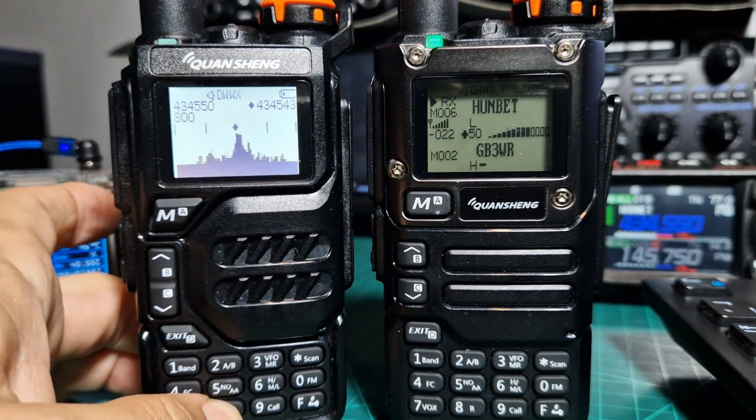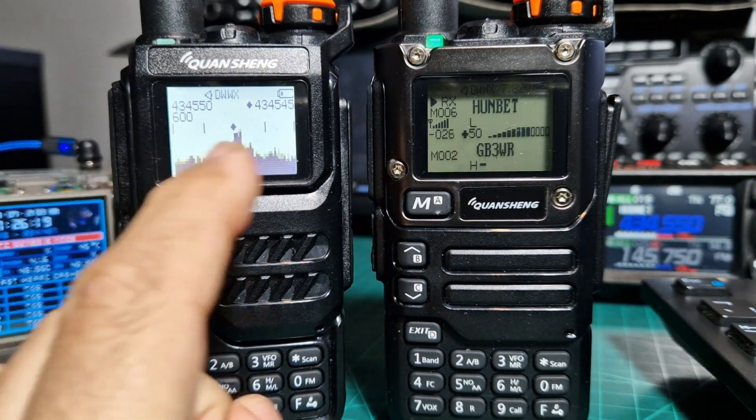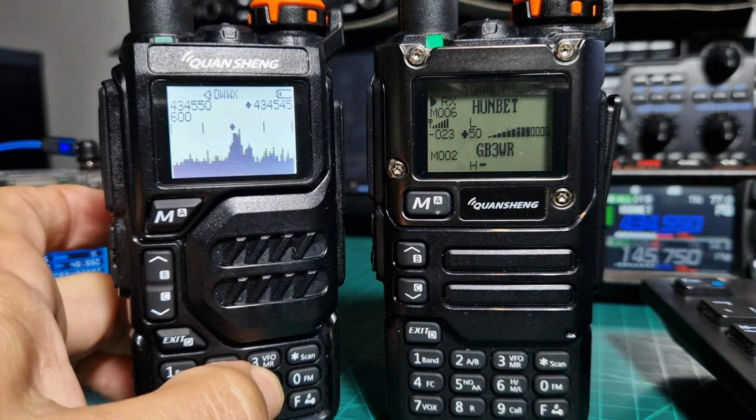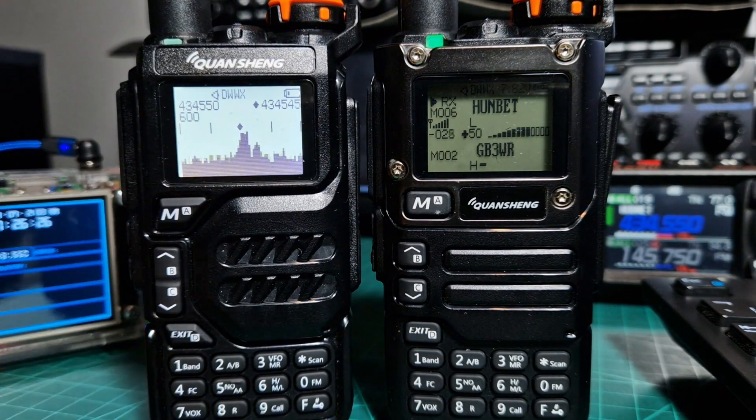The scope is a movable scope and it does scan the whole section of the band here. Just look into the details of the upload and you'll get more info.